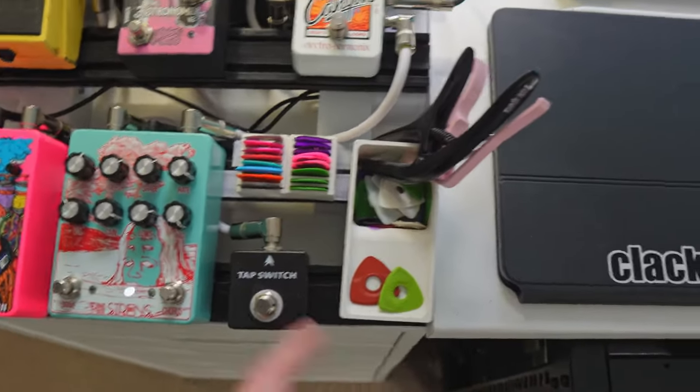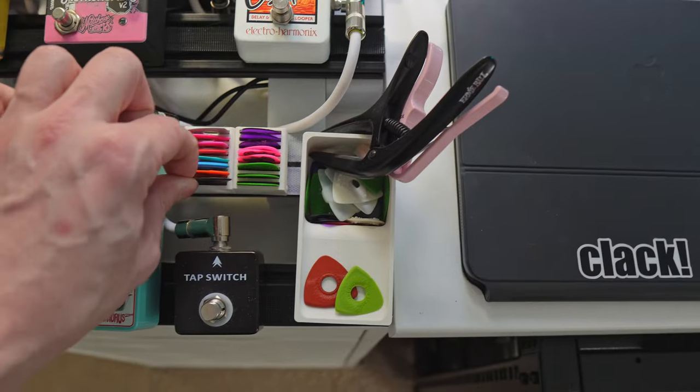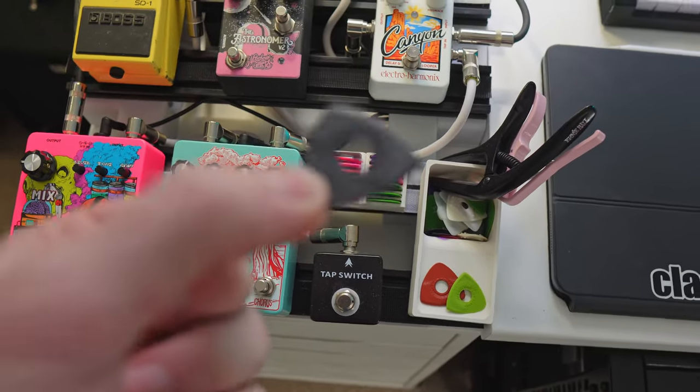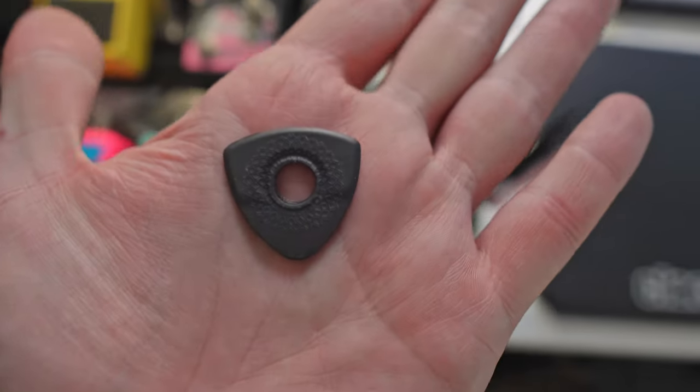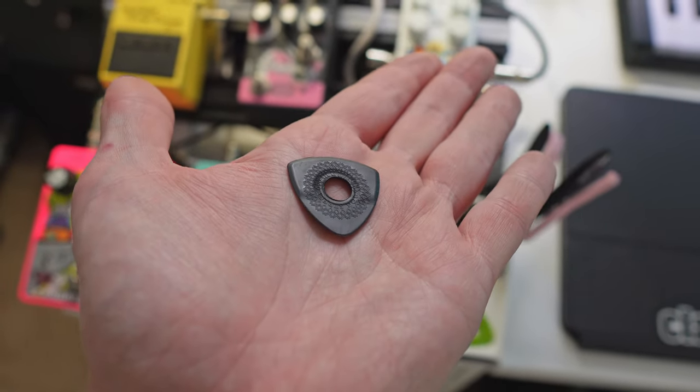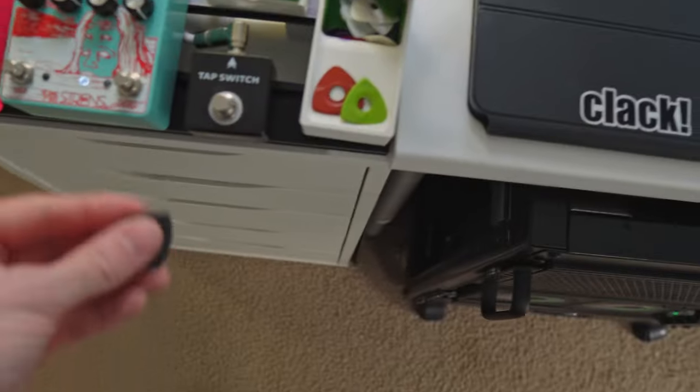A couple capos, pick holders — I'm testing out a bunch of different picks. Found a company that makes picks for people who have issues holding them, with a bunch of different grip designs that make it easier to hold. I have issues with grip so that's something I've been testing recently.